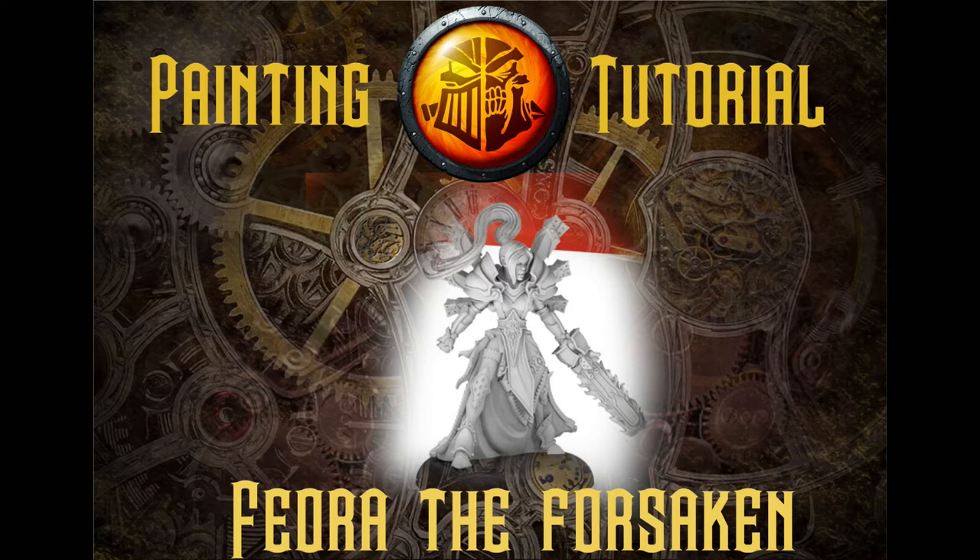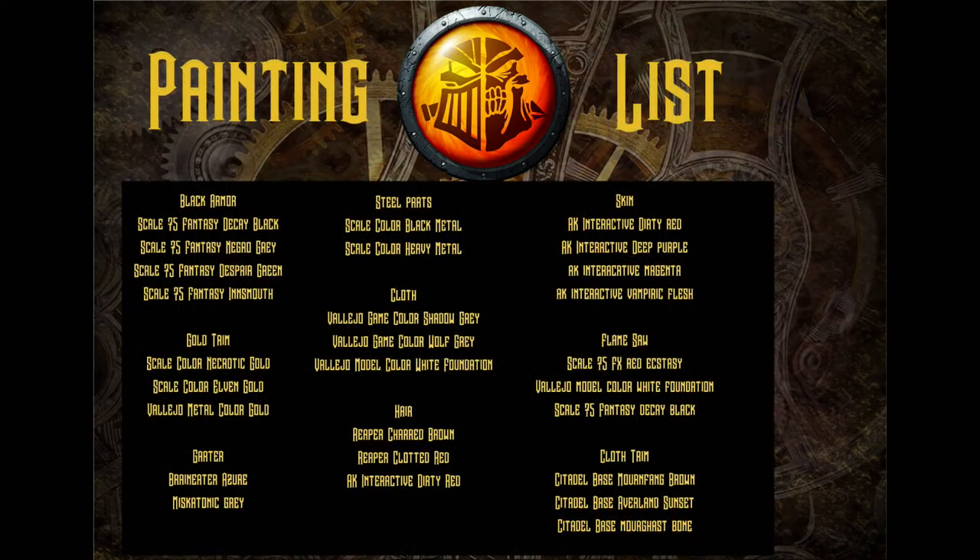It's not that I completely hate Protectorate stuff — their models just don't do it for me unless it's the Reckoner chassis, which is probably the coolest thing they've got. Let's go ahead and get to the paint list. Here you'll see all the paints we're going to be using; I'll mention their names as they come up, and the full list will also be in the video description.